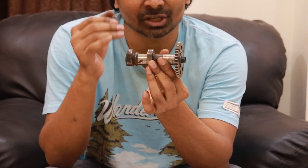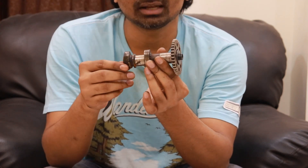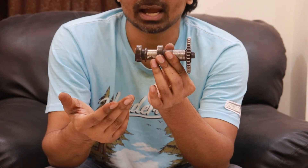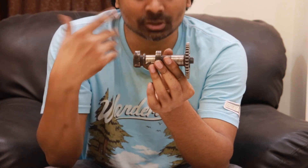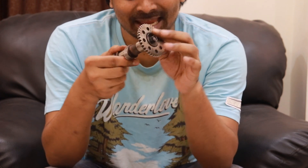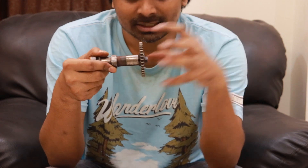Many motorcycles can also have a single camshaft. Generally, performance-oriented motorcycles have two camshafts so that they can have two valves pushed down at the same time for intake, and two valves pushed down at the same time for exhaust — so more intake and more exhaust happening.